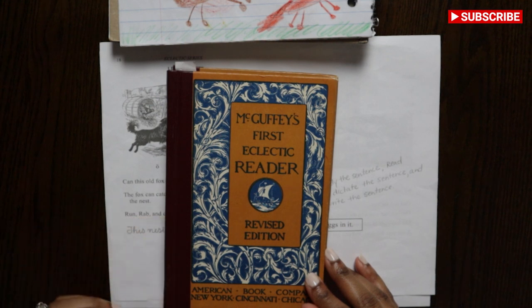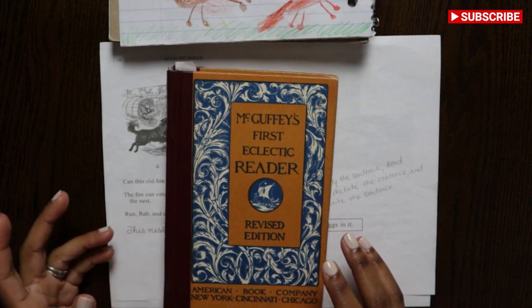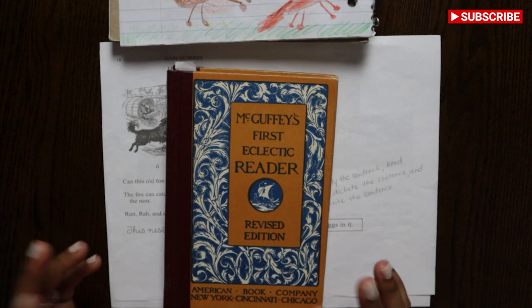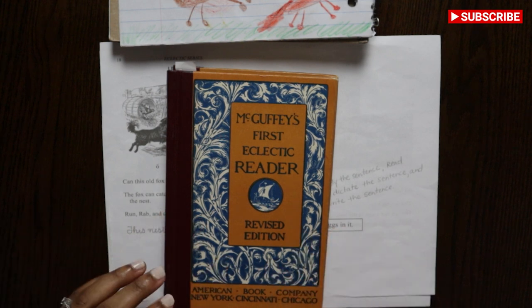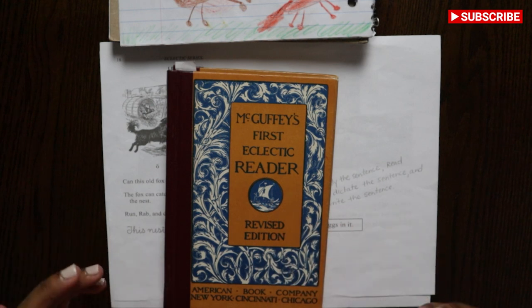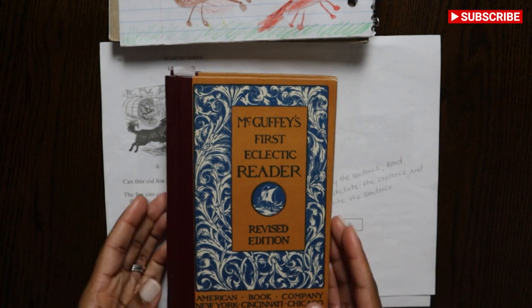You can print them out and bind them together yourself, or you can go to like Office Depot or your local printing mail spot — they bind things as well. So if you want to be resourceful, you can get them for free on Internet Archive or Google Books.